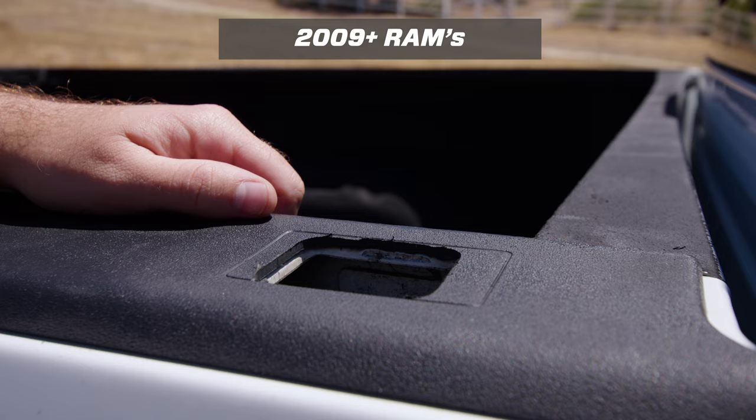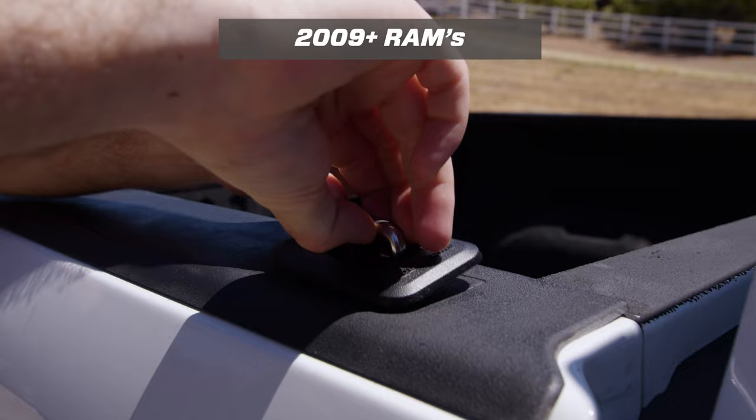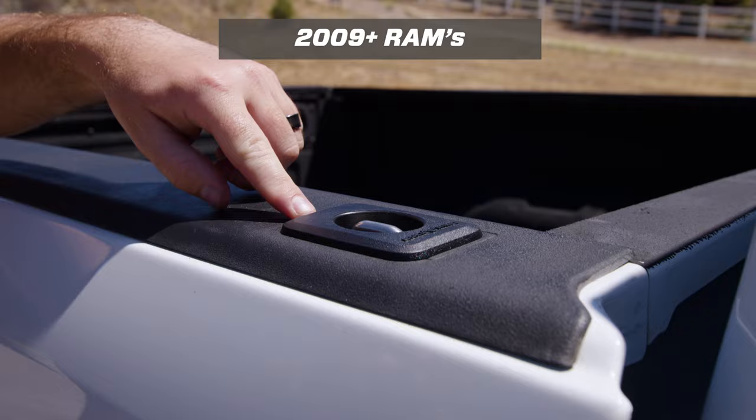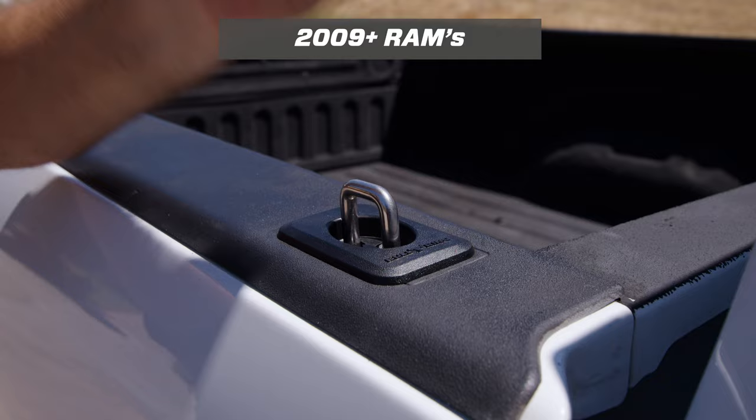After that, simply loosen the screws, drop the anchor in, and make sure all three sides are making good contact. Drop the top down and tighten the screws. You only need to get these about a quarter turn past snug. If you get them too tight, you'll start to see the plastic rail bow down and compress. Then you can snap the anchor up when you need it or hit it down flush when you don't.